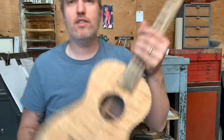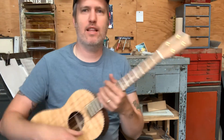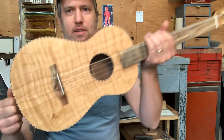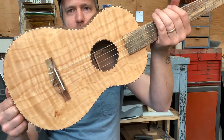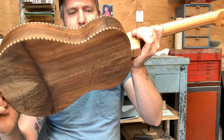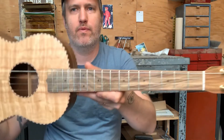Yeah, this thing not only looks great, but it feels nice and light for a baritone, balanced, and the sound just leaps out of it. It is great. So yeah, number 507, ready to go. Cheers.